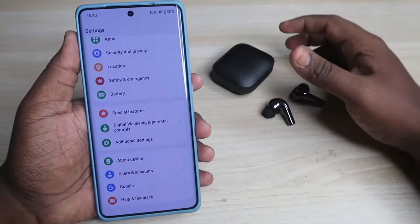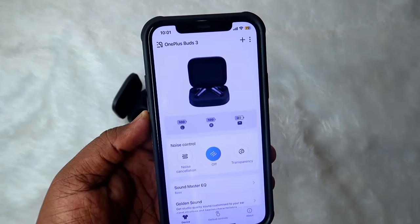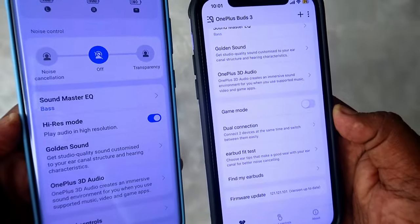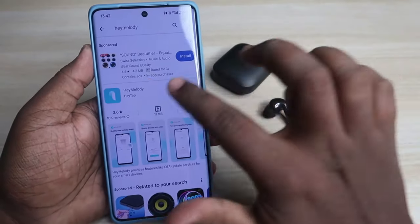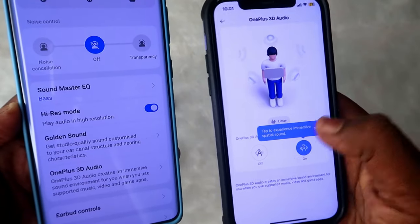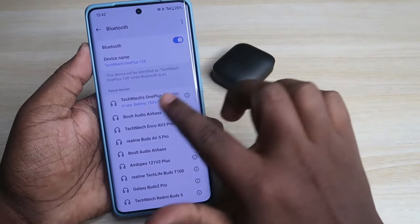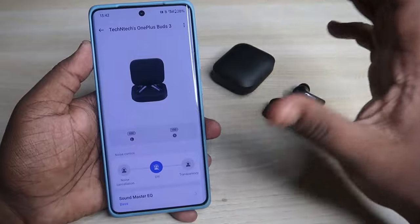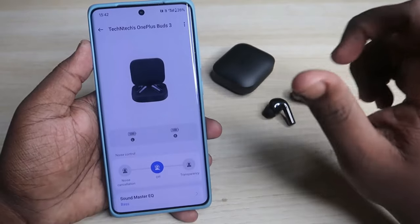Once connected, the OnePlus Buds 3 has app support for both Android and iPhone. If you are using a non-OnePlus phone like Motorola, Redmi, or iPhone, you need to install the Hey Melody application from the Play Store - just search for 'Hey Melody.' However, if you are using a OnePlus, Realme, or OPPO phone, once connected via Bluetooth, go to paired devices, click on the OnePlus Buds 3, and you'll see an 'Earbuds Function' option with all the same features.